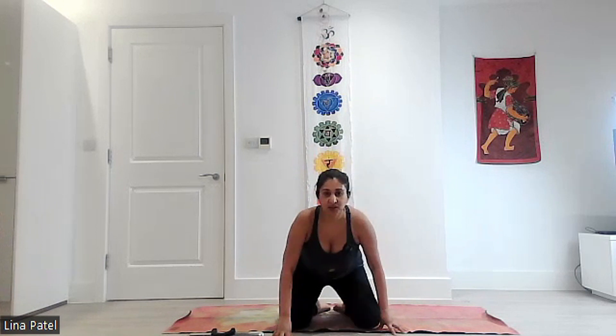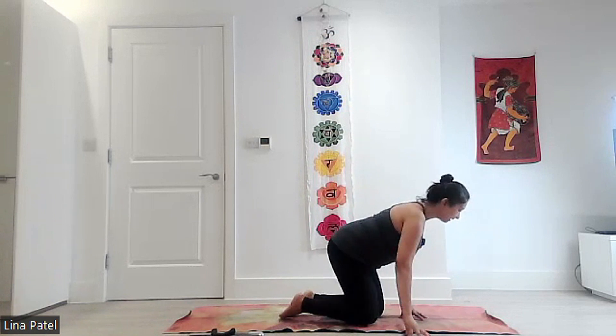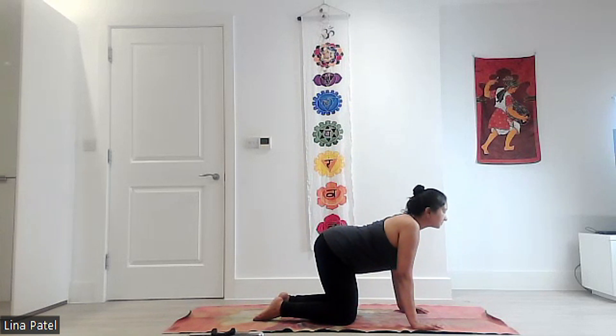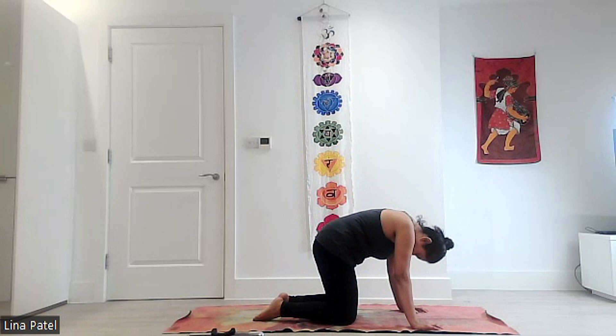So now we're going to do some cat and cow and then we're going to come into child's pose. When you come into child's pose, you can have your feet together or you can make it wide, whatever's comfortable for you. Coming into all fours — if you are unable to and you're seated on a chair, you can still do the cat and cow seated, just moving the spine up and down. So if you can come into all fours, as you breathe in you look up, as you breathe out you look down, curving your spine, letting your head hang.